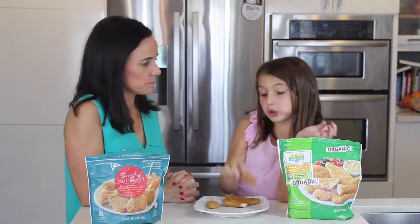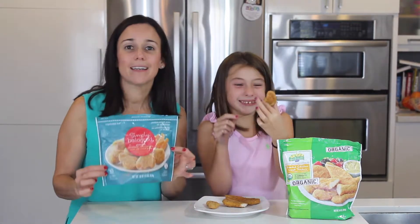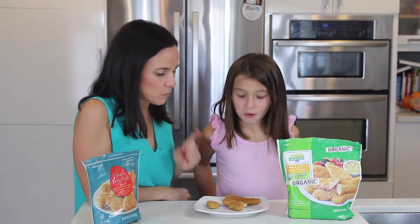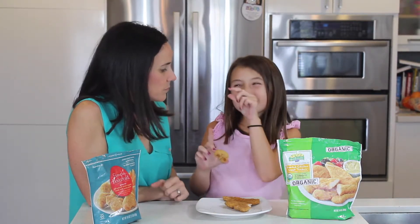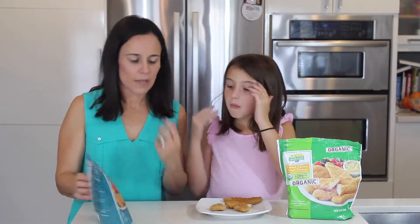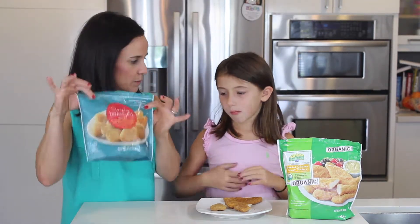So what do you think Gabs? I like this one — it's shaped like a heart! Simply Balanced, gluten free. And with this brand you're also going to find regular chicken nuggets that are not gluten free. Why do you like this one better? This one has a little different taste. It has ancient grains, so I can see how that would have a little bit more flavor. This one has more flavor.